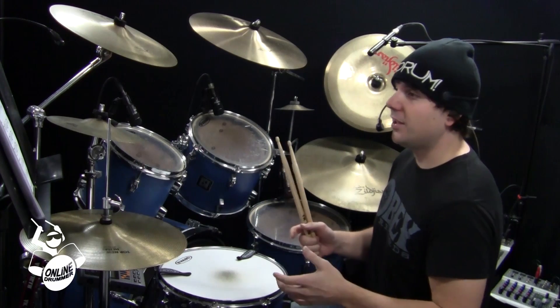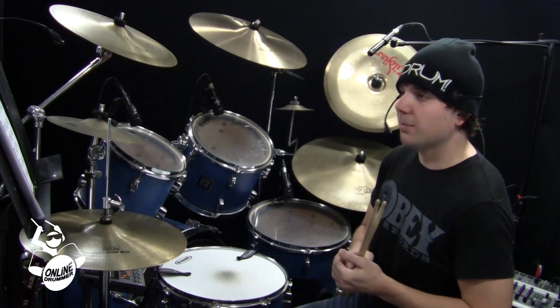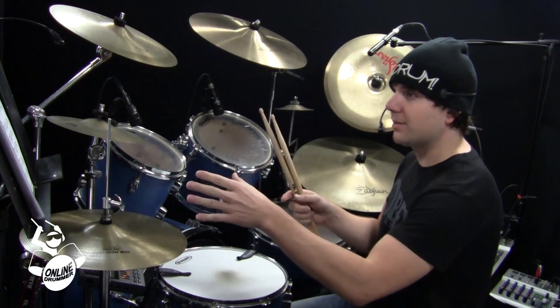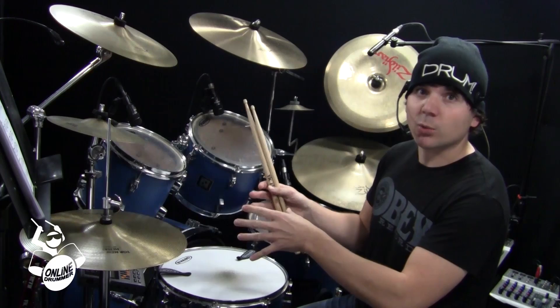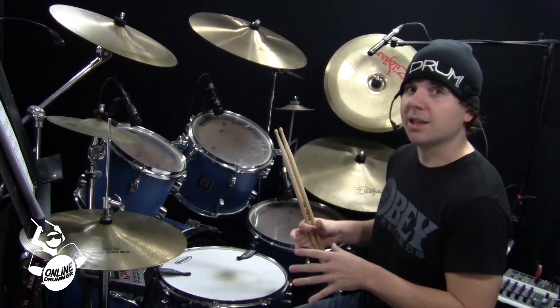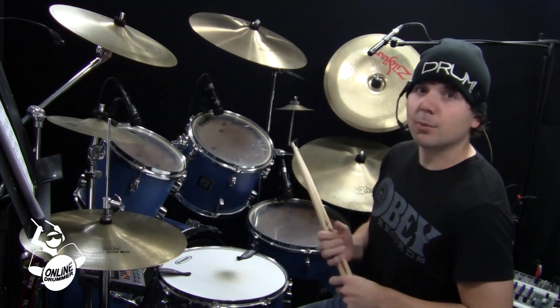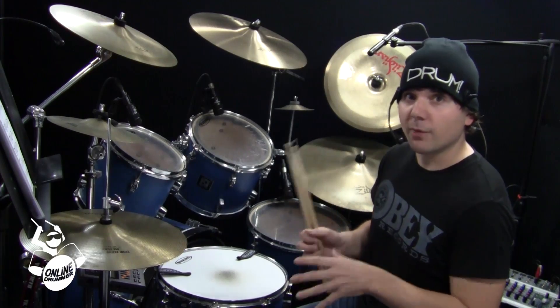I hope you enjoyed this lesson. Make sure you check out Alex Ribchester — he's doing a Wednesday drum lesson, so every Wednesday he does a drum lesson like this with sheet music. There's some great stuff. Also, Don Richardson is going to be doing a Saturday drum beat lesson, so every Saturday you'll get the sheet music and the lesson from Don. We're going to be running that for the month of November.